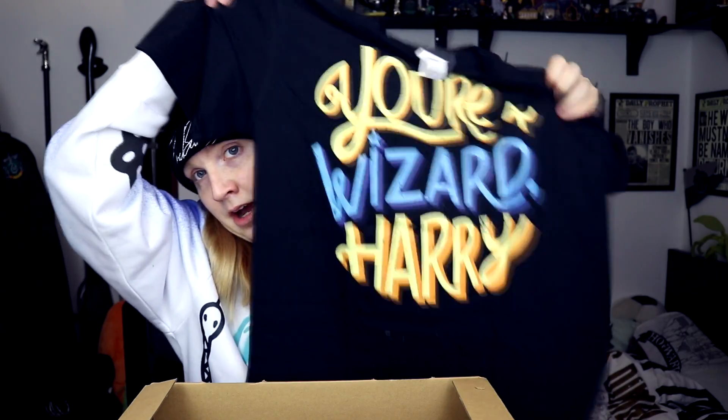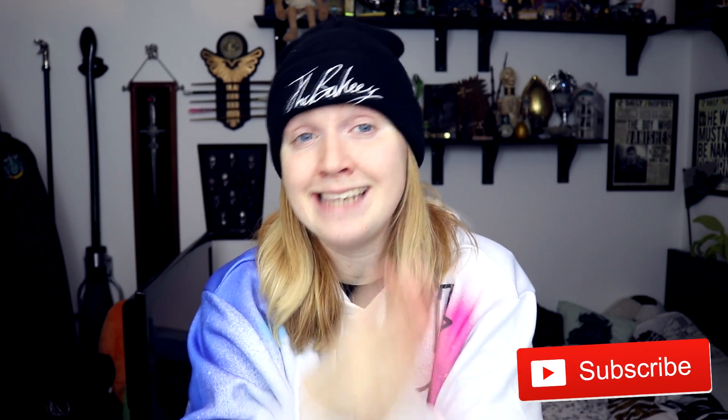And then the last item in here is another t-shirt — "You're a wizard, Harry." Nice and simple again, and in black. I like that, I'm going to wear it. And that is it — that is everything inside of the special edition from February. My favourite thing is probably the love potion mug. I hope you enjoyed. Please give me a thumbs up — it means so much to me. Go in the comments and let me know what your favourite item was. Hit that subscribe button to not miss next month's unboxing of the Geek Gear.